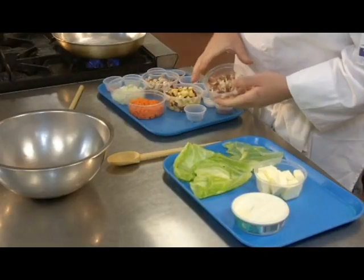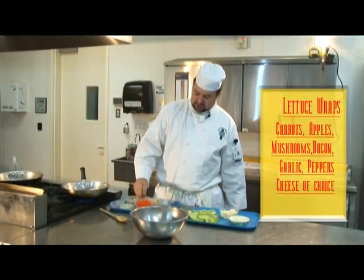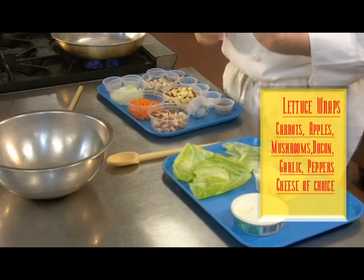So we got some delicious bacon, we got some nice, delicious red delicious apples. We have some beautiful, beautiful carrots. And we got mushrooms, we got some garlic, we got some nice habanero peppers.